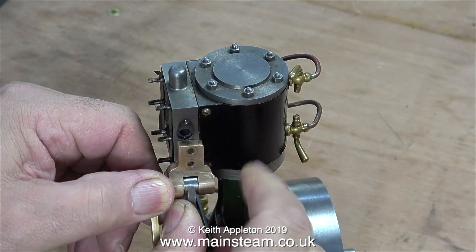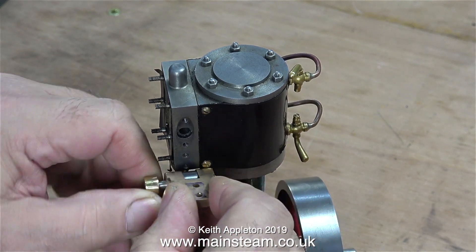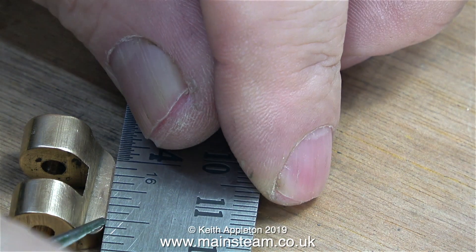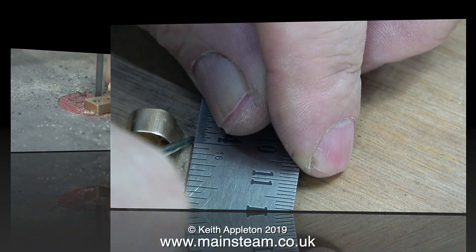The steam inlet should be on the other side of the steam chest. I've had all the usual suggestions from viewers, but I'm going to do it this way. First of all, I remove the bracket and scribe a line on it like this.